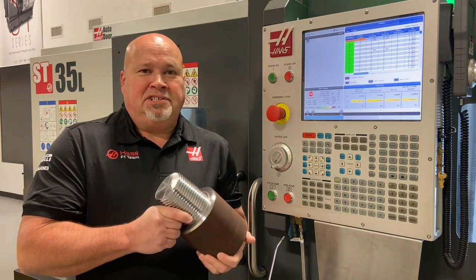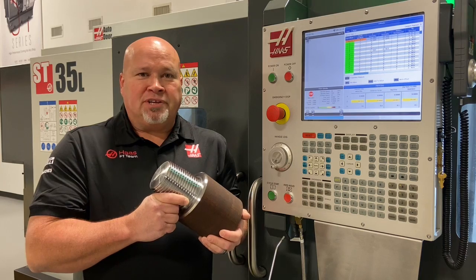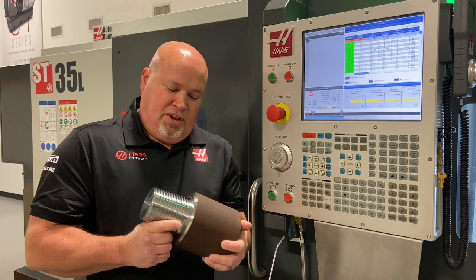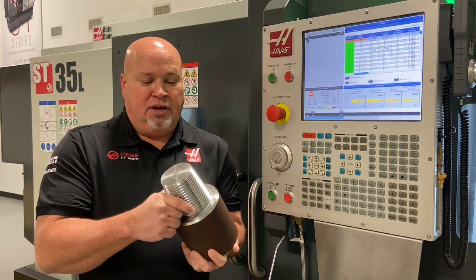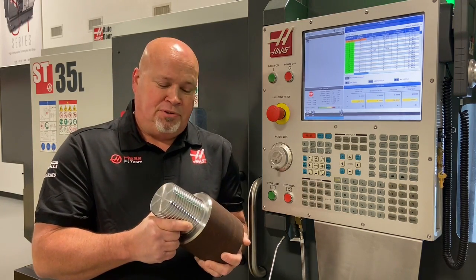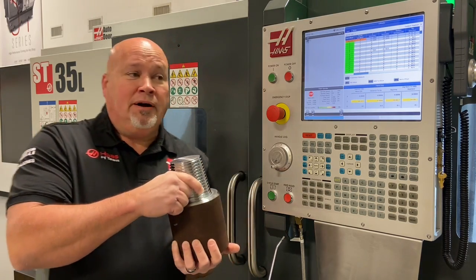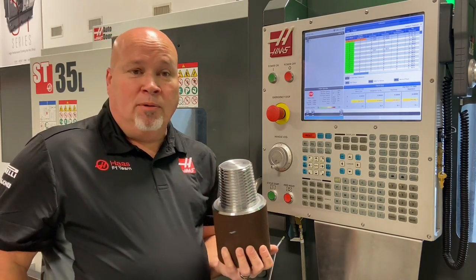Hey guys, it's Darren from Champions Machine Tool Sales, the Haas factory outlet for Houston, Texas. So you finished cutting a thread and the guy in quality control tells you that the gauge point's not right. Now what do you do? Well, you've got a Haas machine, so you don't have a problem.